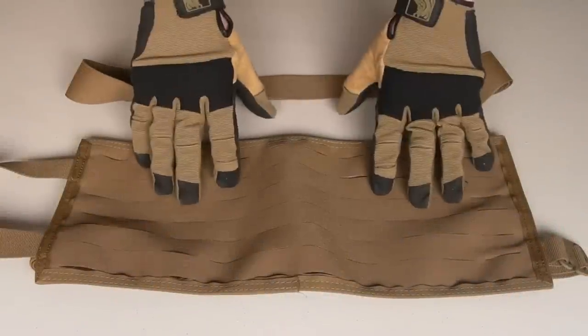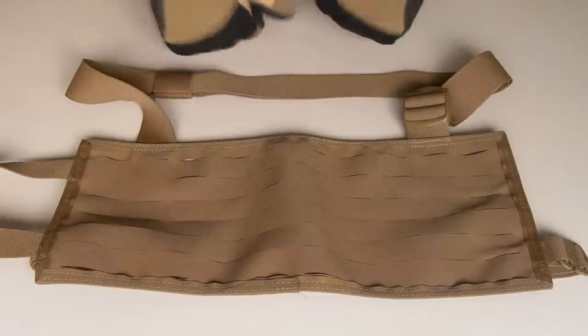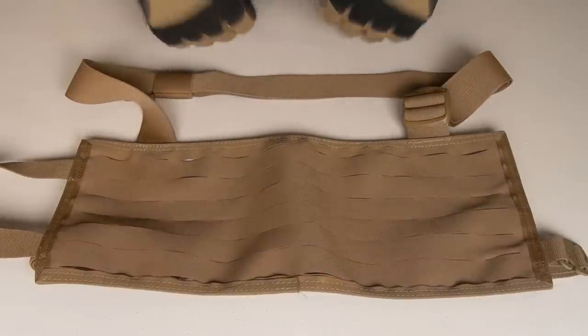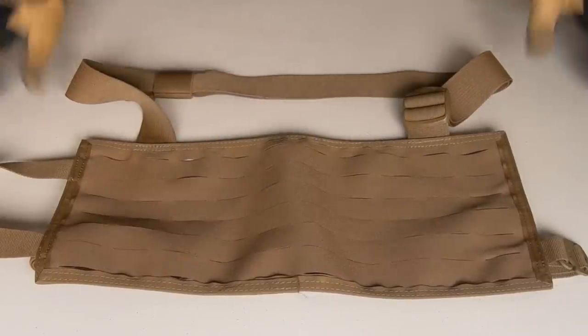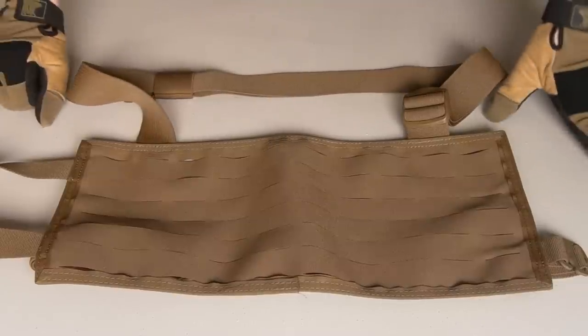Hey guys, welcome back to another Gear Over video. Today I'm going to be taking a look at the Modular Fight Strap. First Spear sent this over for me to show you guys. Simple bit of kit but I think it's got some pretty useful applications, pretty versatile little thing.